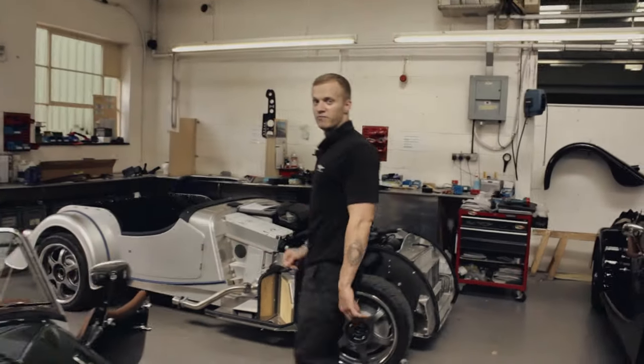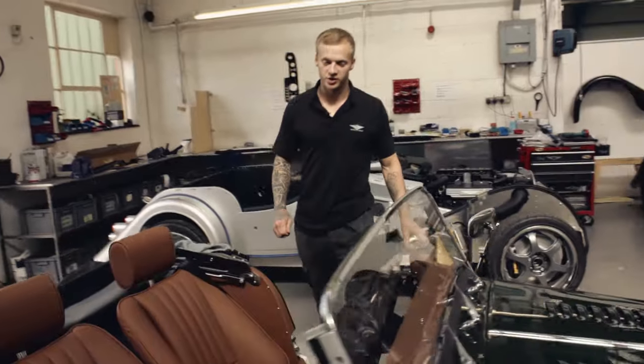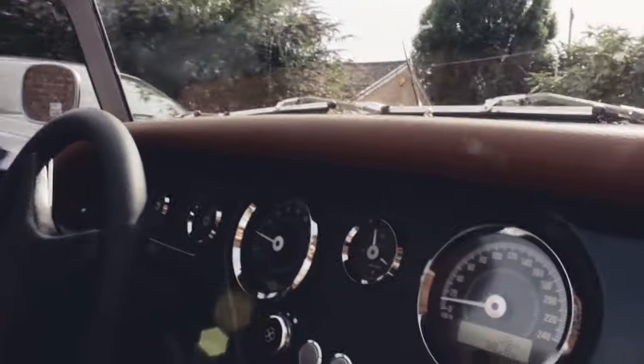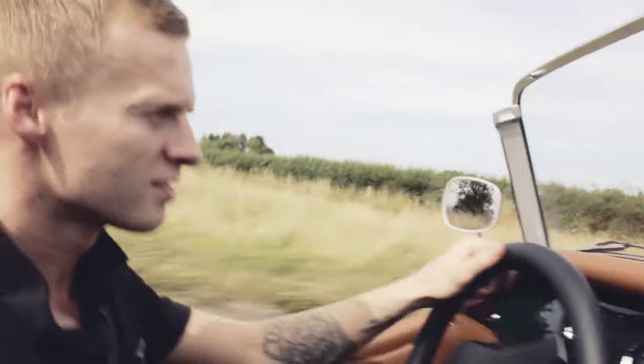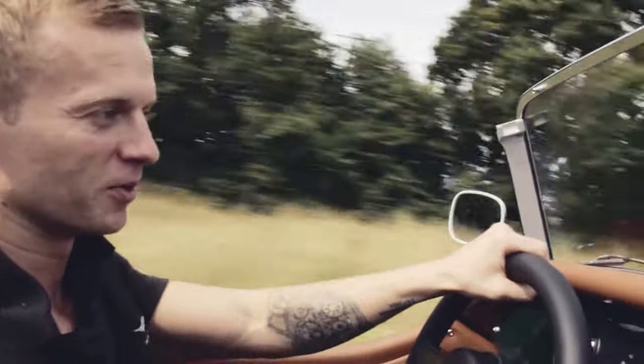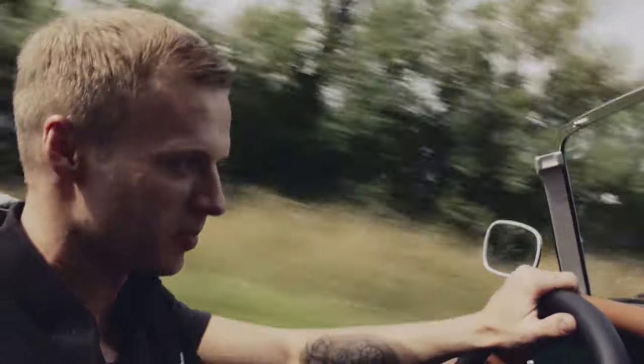Now after final finish, we get in the car and take it on a test drive — check all the instruments are working, check if there's any rattles, check the gauges and all the switches. Having a drive round like this with the top down is brilliant. It's one of the perks of the job.